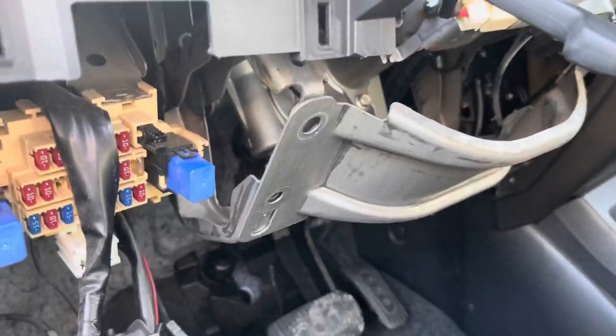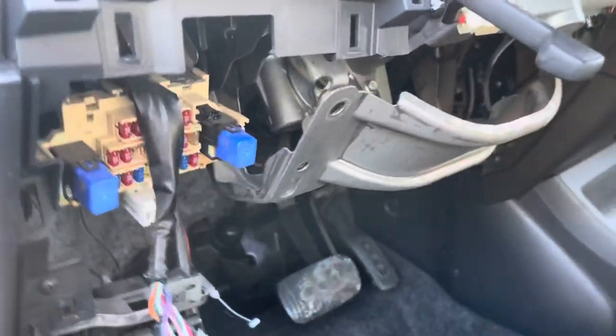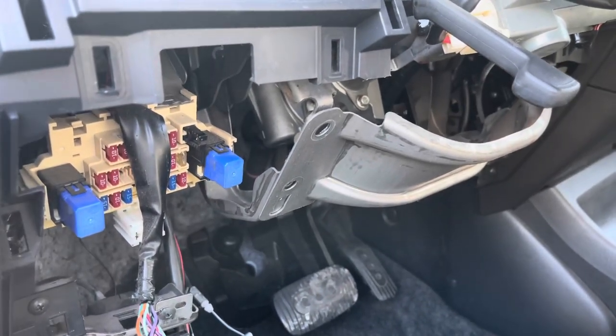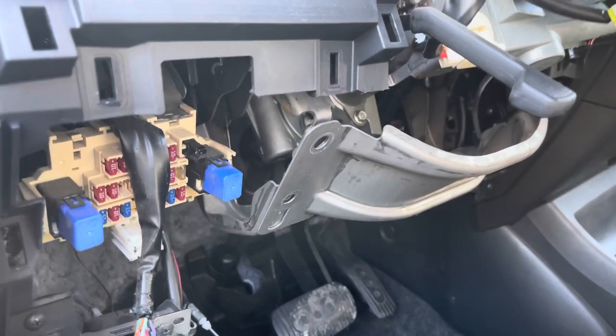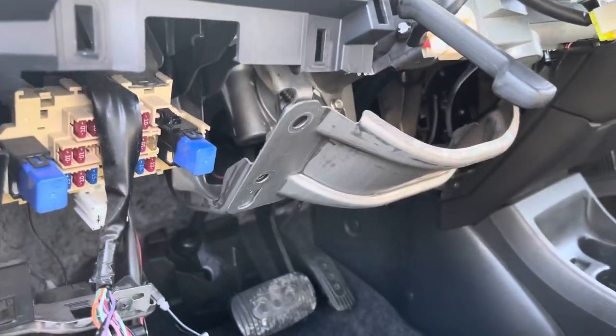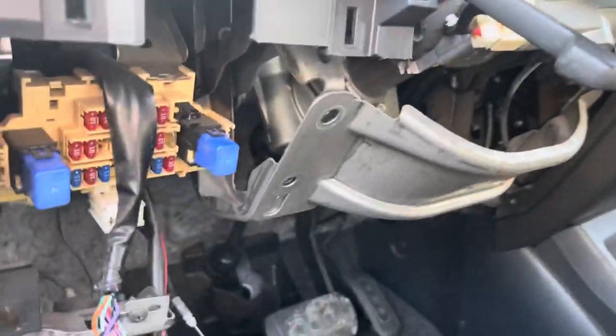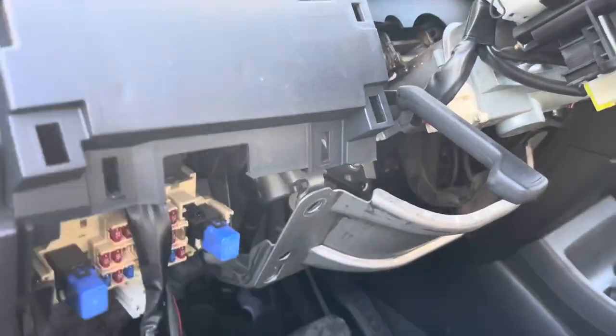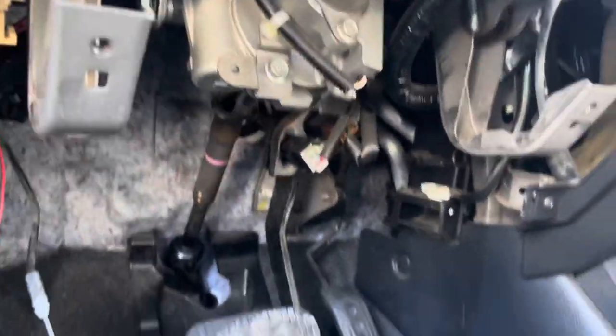Hey guys, welcome back to the Project Daily channel. I'm making a video here removing the 07 through 09 Versa electric power steering. We're here at the pick-and-pull in Oakland. I filmed this last minute, so far I've only pulled out these front panels. It's four 10-millimeter bolts to pull off this cover plate, and as you can see, there's our unit.